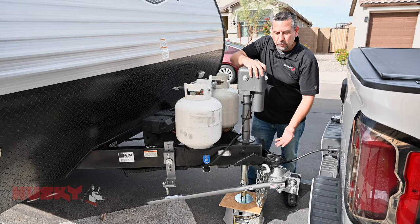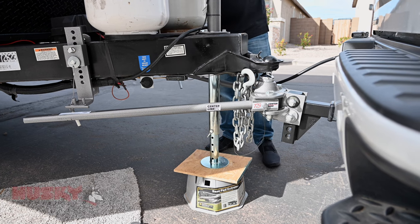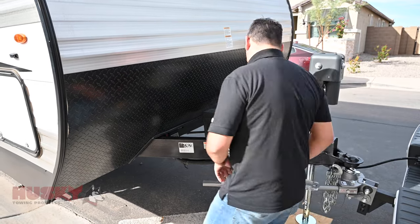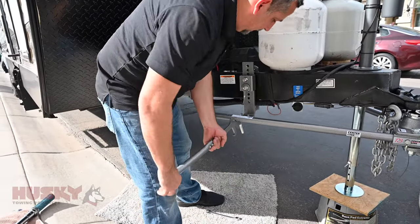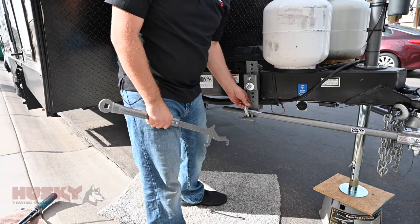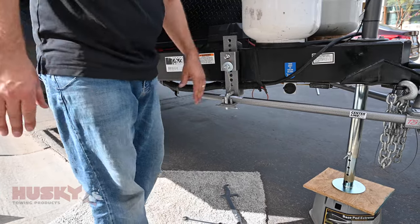Once we've latched our coupler, we're going to go ahead and lift the trailer and the truck up to release some tension so we can get the bars onto the brackets. In some instances we're able to lift the trailer and the truck up and simply put these on by hand. If needed, we have the lift tool — simply insert the lift tool into the hole in the bracket and lift the bar. Once the bar is securely in place, put in the L pin and the pin and make sure it's secure. We're going to repeat the same steps on the other side.